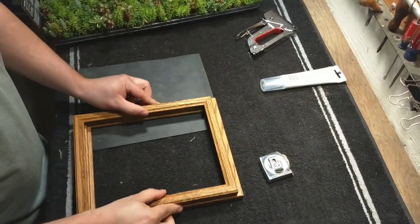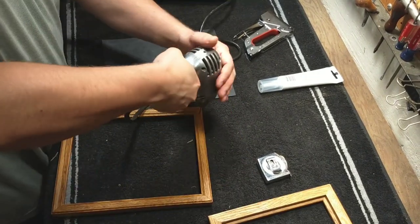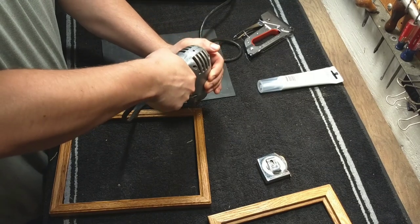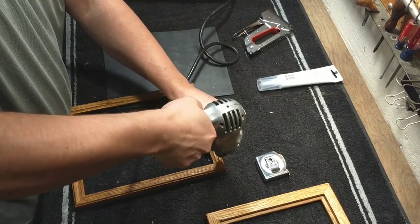The first step is to find two matching picture frames that fit together nicely, in this case 10x8. Next you want to drill pilot holes in all four corners, two in each corner, to allow it to be easily nailed together.